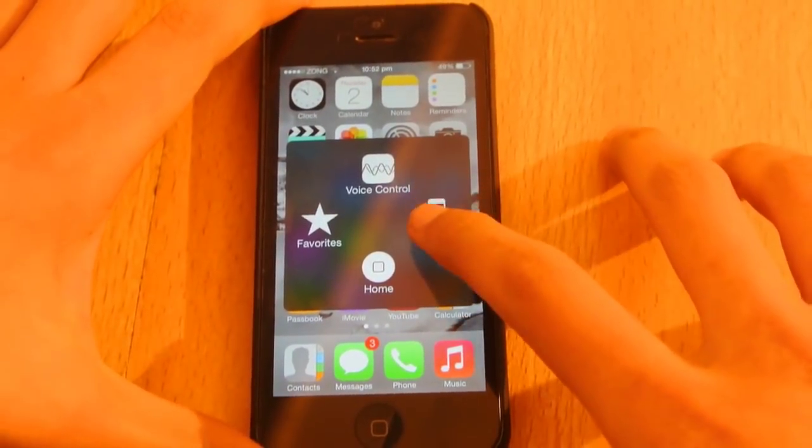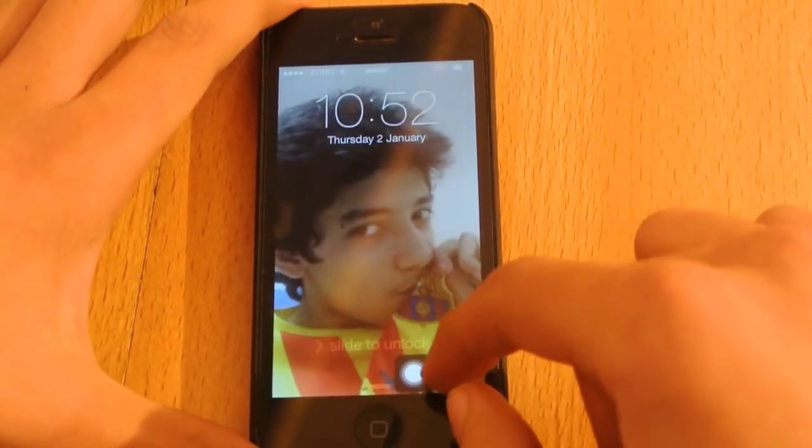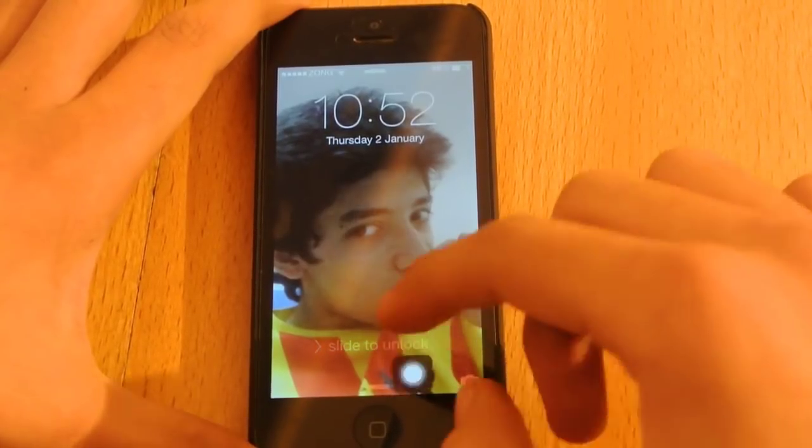So let's say if you want to lock your device, just click on the lock screen shortcut here and it will lock your device.